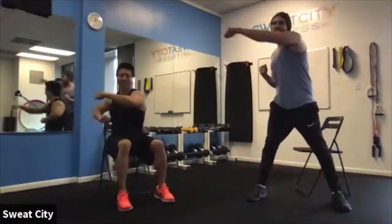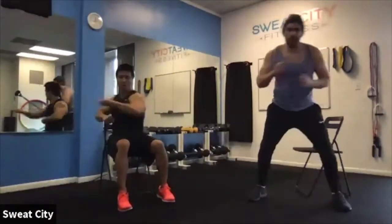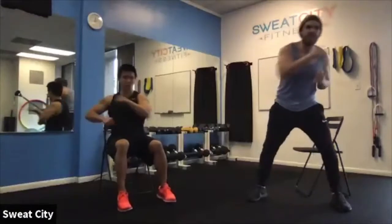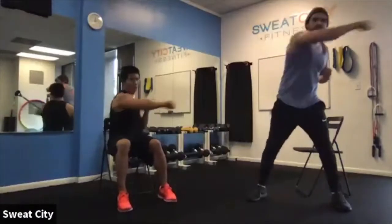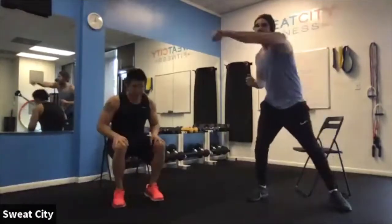You've got about 15 more seconds, guys. Looking good — let's go. Ten seconds, stay with it. Give me five, four, three, two, one — and time.